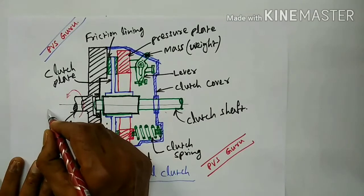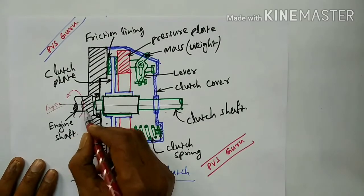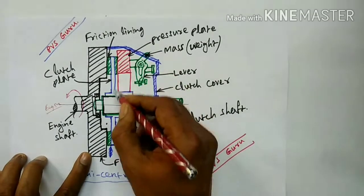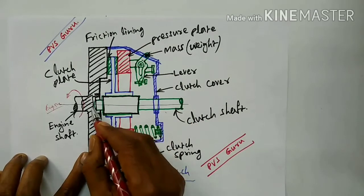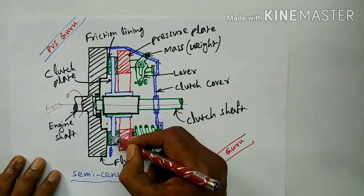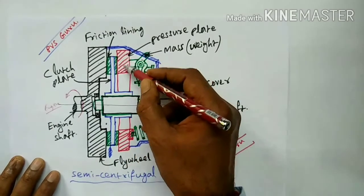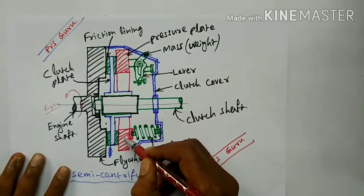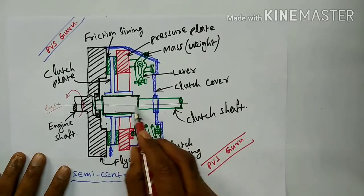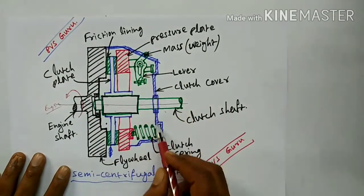Here on the left side we have the engine. This is the engine shaft, which is connected at one end to the flywheel. After the flywheel, we fit the clutch plate on the clutch shaft with help of a bearing. This blue color is the clutch plate, this green color shading is the friction linings for gripping, and this red color is showing the pressure plate. This is also fitted on the clutch shaft, and this is the clutch cover.